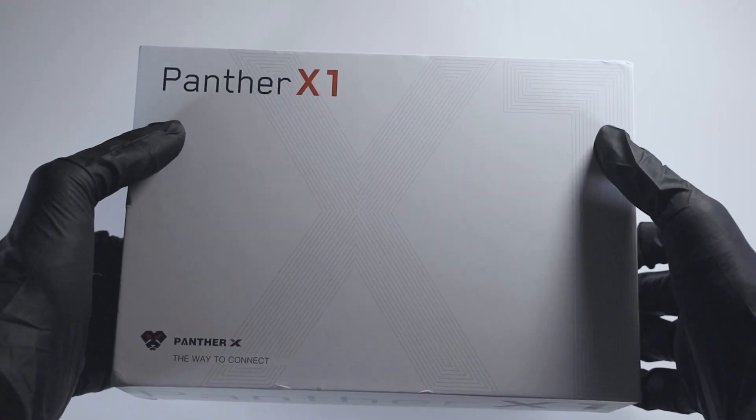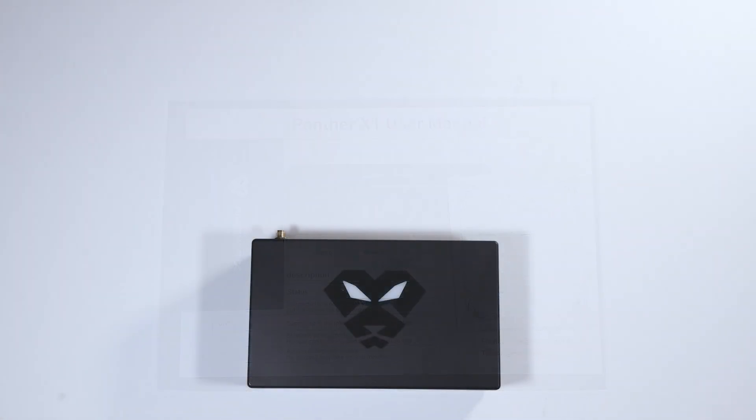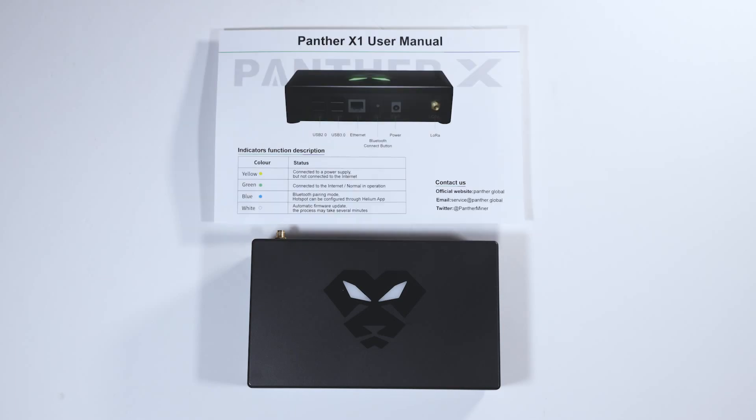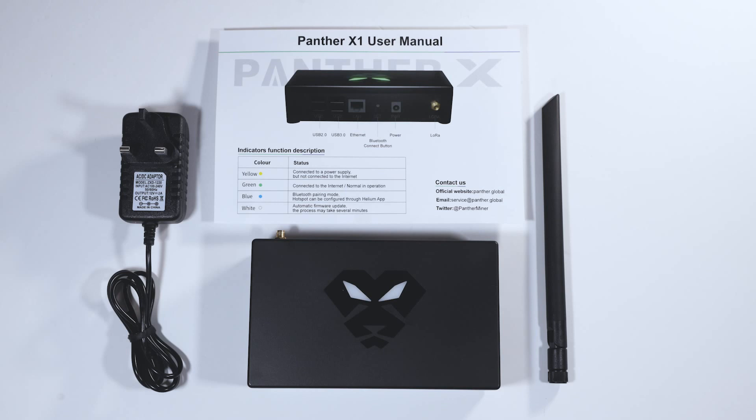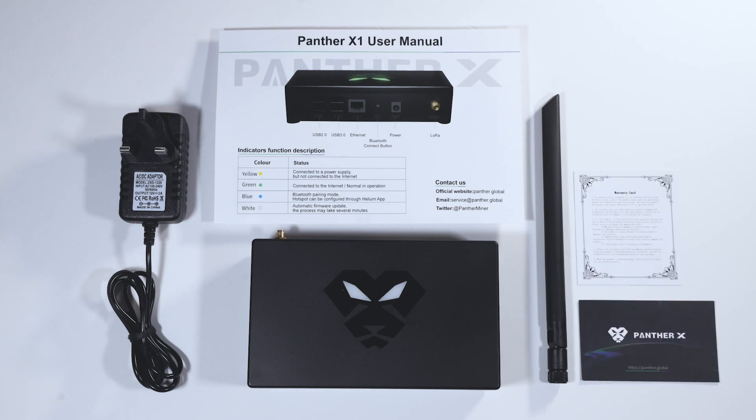Unwrapping the box, at a glance you are provided with one of the smallest and meanest looking helium hotspots, a user manual, a 3dBi antenna, a power adapter to fit the region of your hotspot, a warranty card and a Panther X business card.